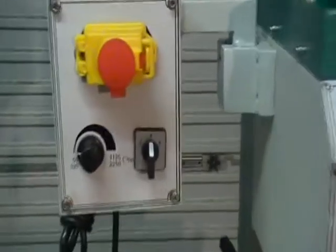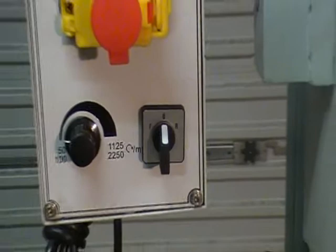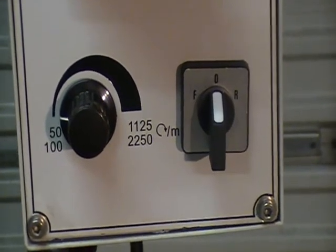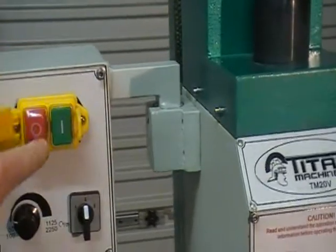It's got your forward and reverse speed there. Spindle speed goes up to 2250 in high gear, low gear 1125, emergency stop, go button.